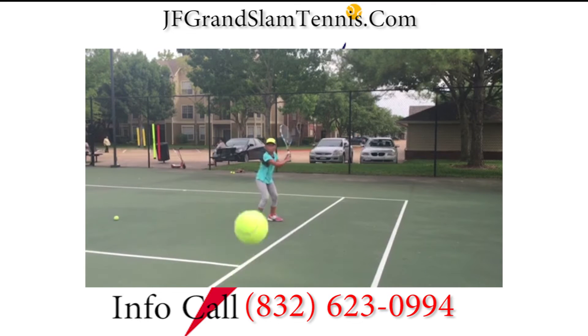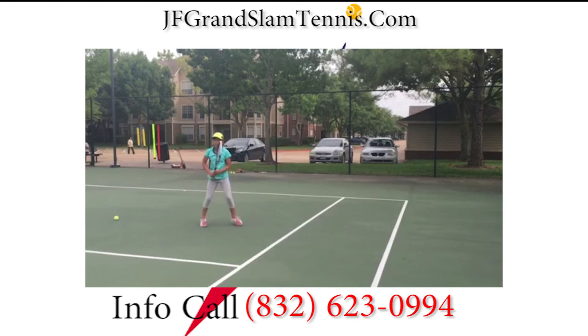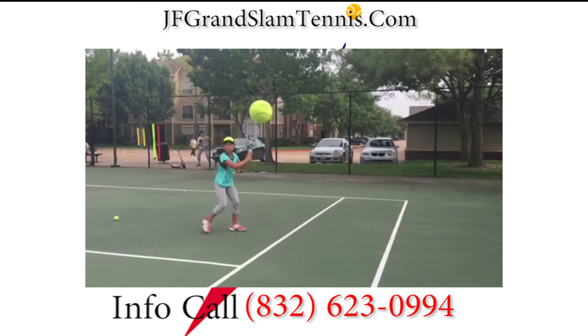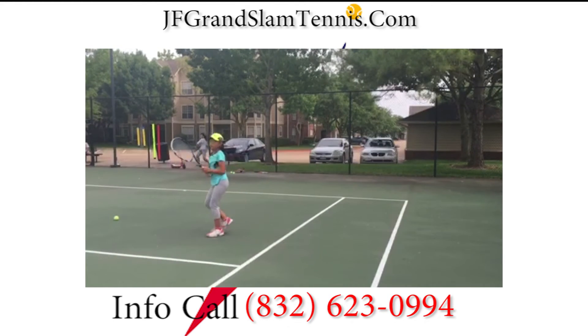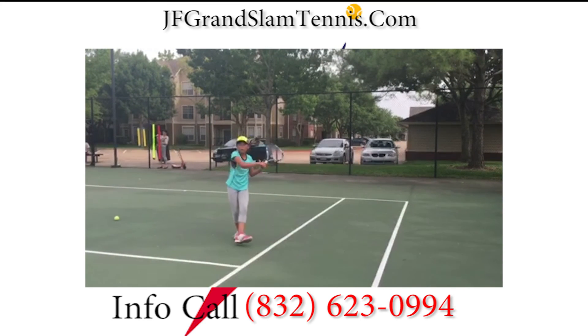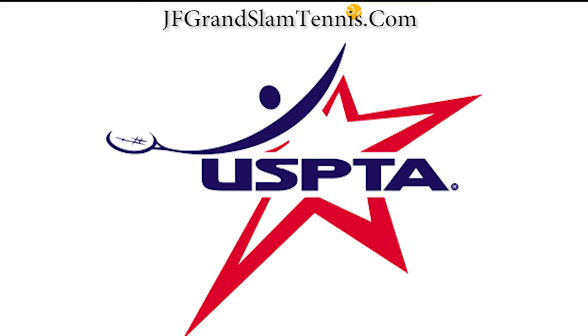Tia — you can see how strong she is here. She loads up and uses her legs; she really explodes on balls, even on the backhand. Her forehand is tremendous — number one 10-year-old in Texas currently and could be my first national champion with Grand Slam Tennis. Please visit us at www.GrandSlamTennisAcademy.com. John Foster, 832-623-0994. Love to talk to you and hear your opinions. You saw her there in the modern stance. Look forward to hearing from you. Thanks, bye.